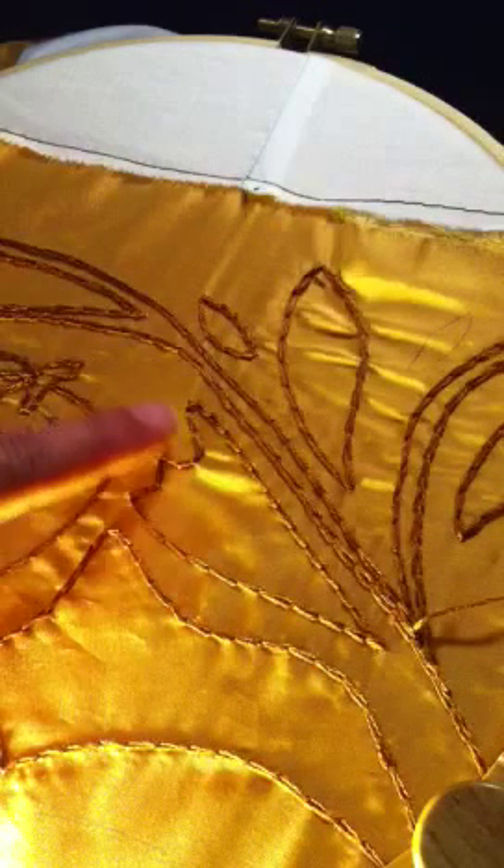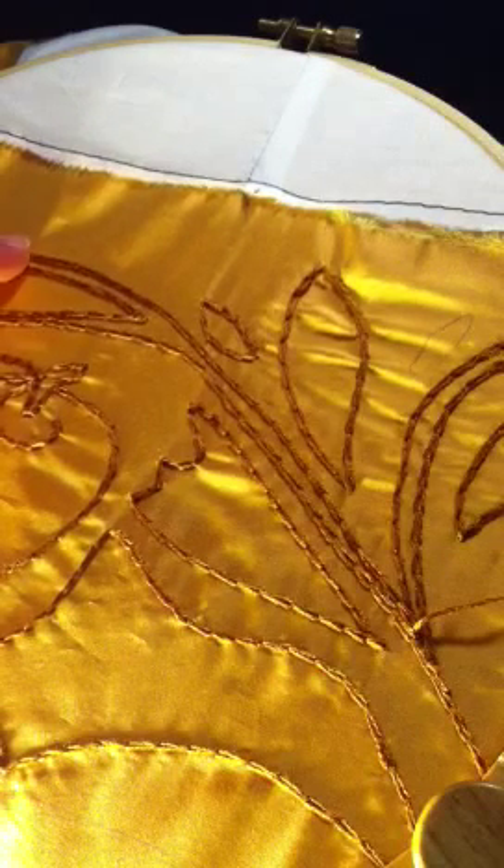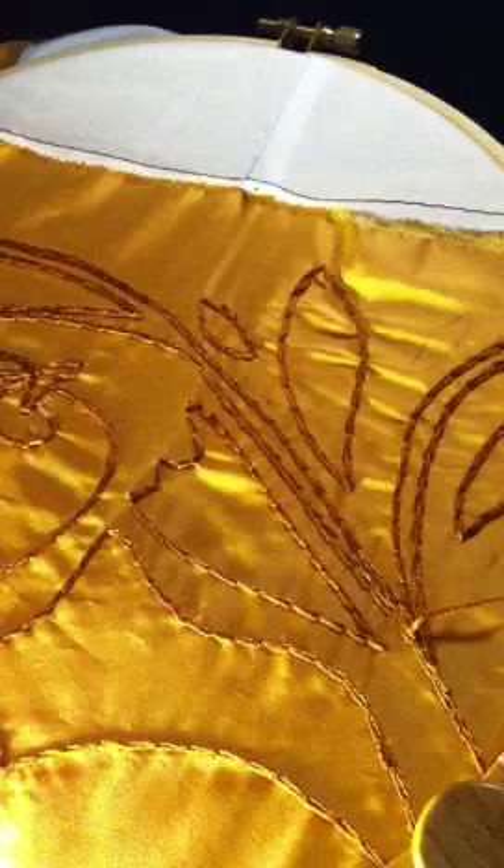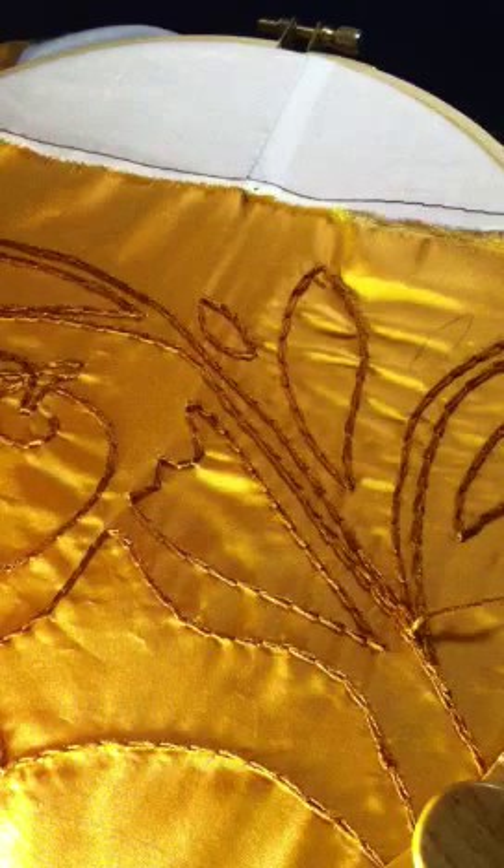You can see what I did — it was very quickly. We just did that section. Tambour embroidery goes very, very quickly.